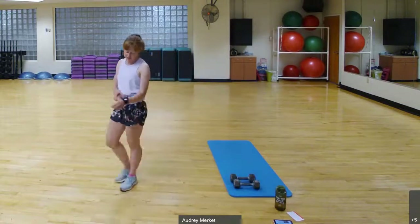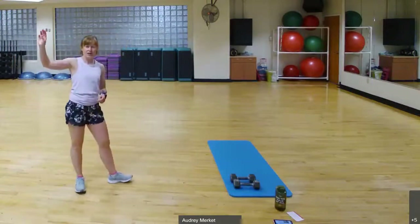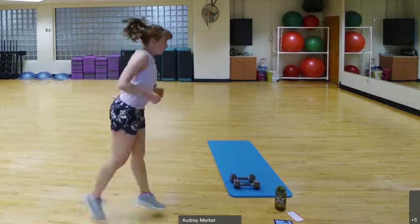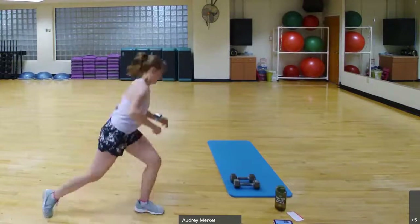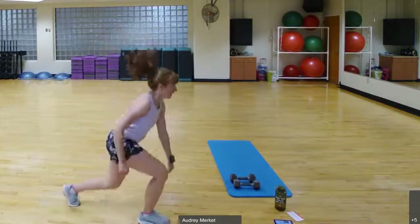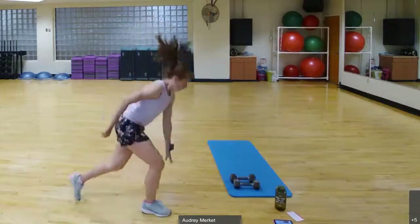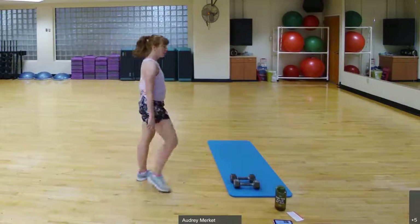Going in five, four, three, two, one — switch lunge, switch, switch, one, switch to the floor. Remember, bring it back to center and then step that lunge back. If you can't go all the way to the floor, just lunge. Less than 10 seconds, almost there. Curtsy bicep curls next — grab those weights, get ready to curtsy and curl.